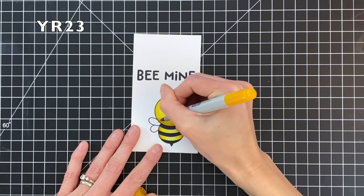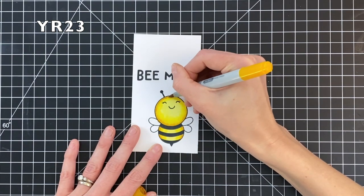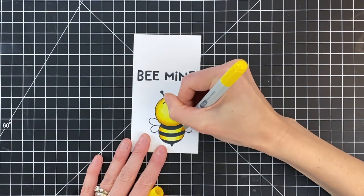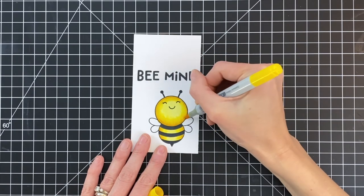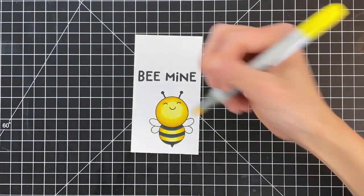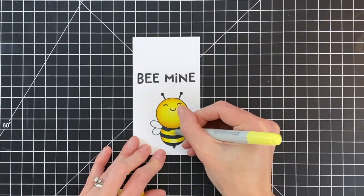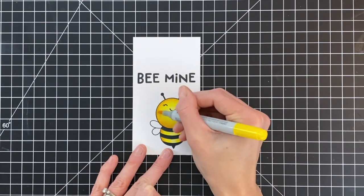This darker shade is really going to help the head pop away from the body and create that illusion of dimension. I'm going around the head and the body stripes, and once I finish with that darkest shade I'm going back through my shades. I have Y15 now and I'm using this color to blend out the transition between YR23 and Y15, repeating this process for the remaining markers — going back and forth to really get a nice gradation between these four shades.